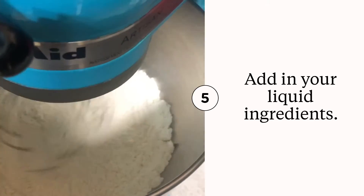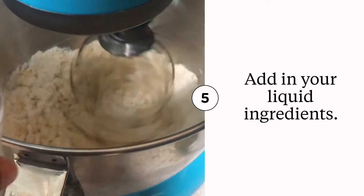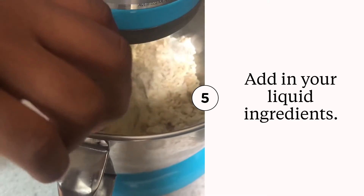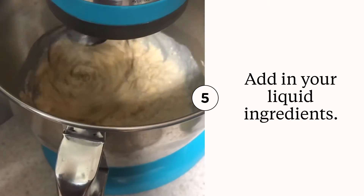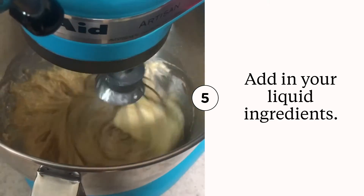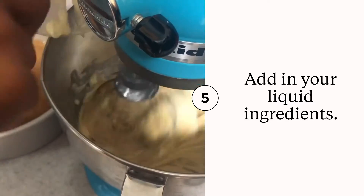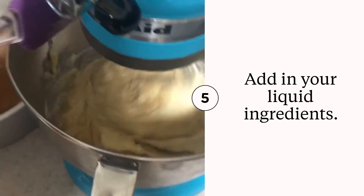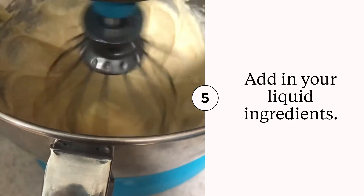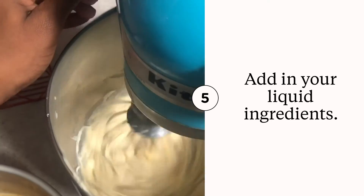Now it's time to add in our liquid ingredients. We're going to add in our two eggs first, then one teaspoon of vanilla extract which adds lots of flavor. We're also going to add in one-half cup of milk and one-half cup of unsalted butter which is softened. Then you're just going to mix all of that together until it's well combined with no lumps or flour. You may want to pause and check it — mix it really good and it should come out to that consistency right there, nice and fluffy but still smooth.